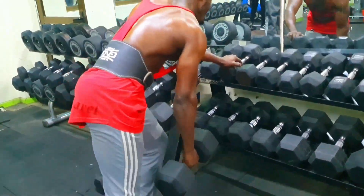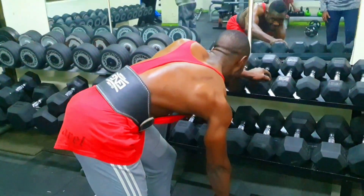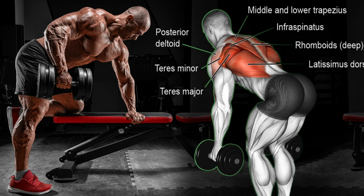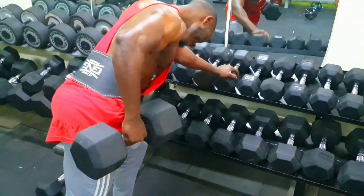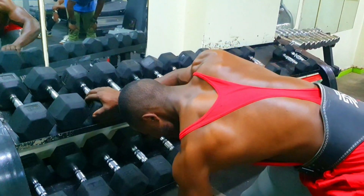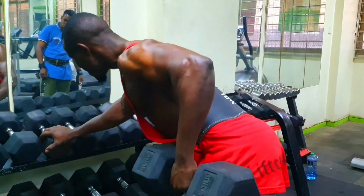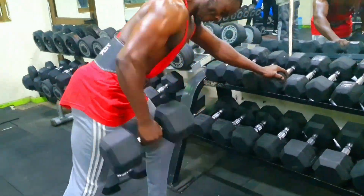Number three: single-arm dumbbell row. One: start by grabbing a dumbbell with your right hand and standing with your feet shoulder-width apart. Two: place your left hand on a bench or other stable surface to support your upper body. Three: with a slight bend in your knees and a neutral spine, hinge forward at the hips so that your torso is almost parallel to the ground. Four: keep your head aligned with your spine and your gaze down towards the floor. Five: position the dumbbell directly beneath your right shoulder with your right arm fully extended, hanging perpendicular to the floor. Six: exhale as you pull the dumbbell upwards towards your waist, retracting your shoulder blade and keeping your elbow tucked close to your body.